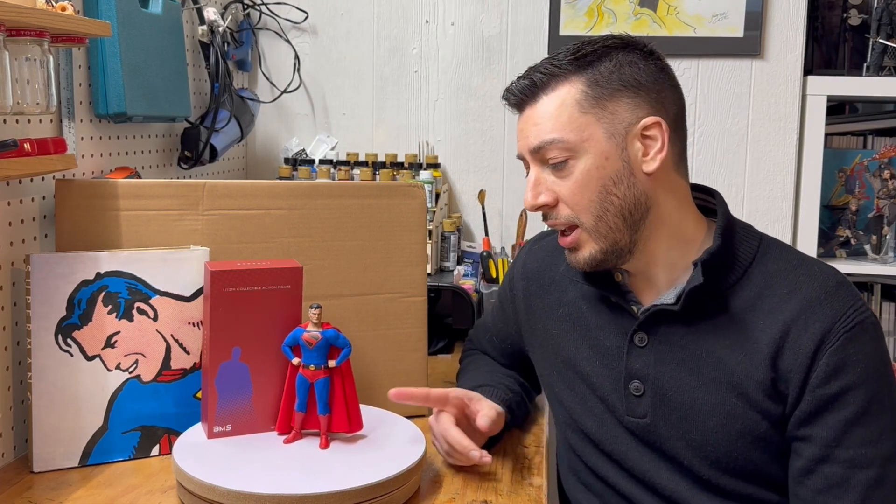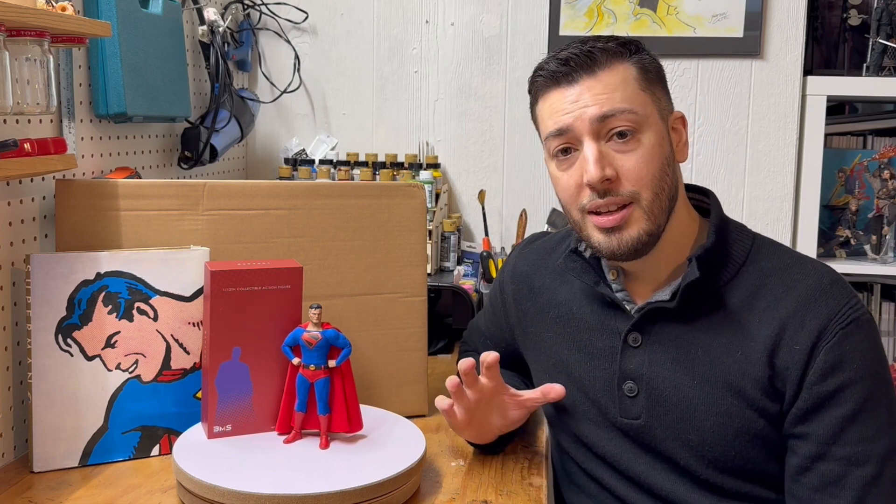Hello friends, welcome back to my channel for another custom action figure video. Today we're going to be customizing this BMS Return of the King 1/12 scale figure, aka Superman from Kingdom Come. Superman is my favorite character of all time. This figure is based on Alex Ross's take on Superman, specifically the version he did in Kingdom Come.